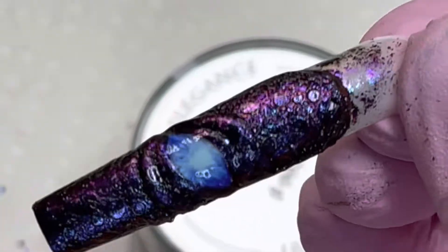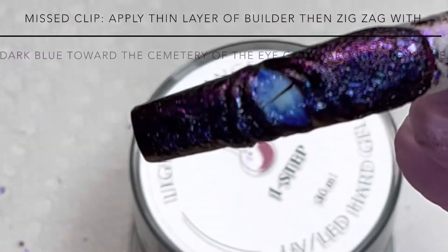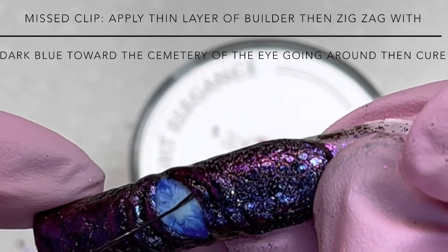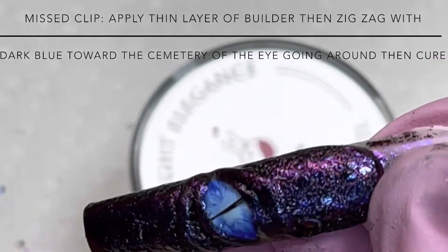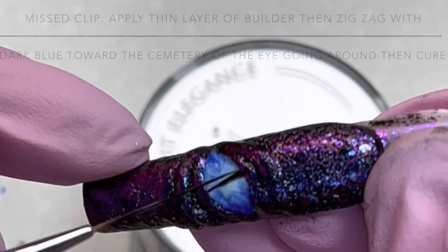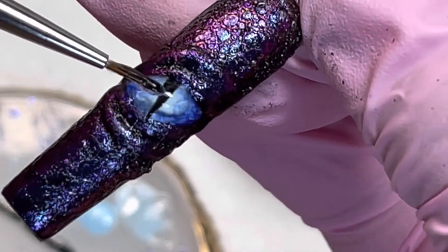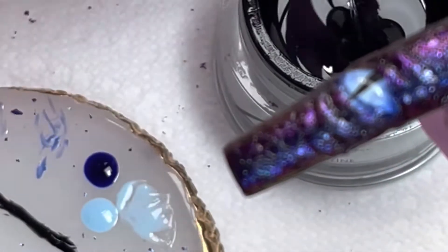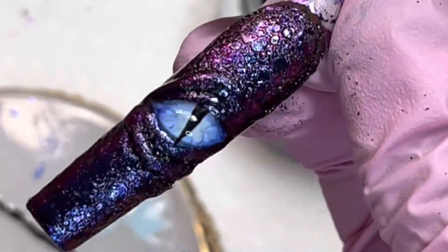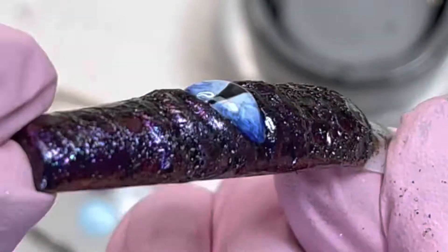I thought I recorded this part but I didn't — basically, put a thin layer of builder gel, then take a brush and put a dot of dark blue on either corner of the eye. Wipe the brush off so you don't have too much, then zigzag inwards toward the center of the eye, going all the way around. It gives you this beautiful iris look. Then follow the steps for the pupil part. My favorite part at the end is putting builder gel on top to really bring the eye to its next level.